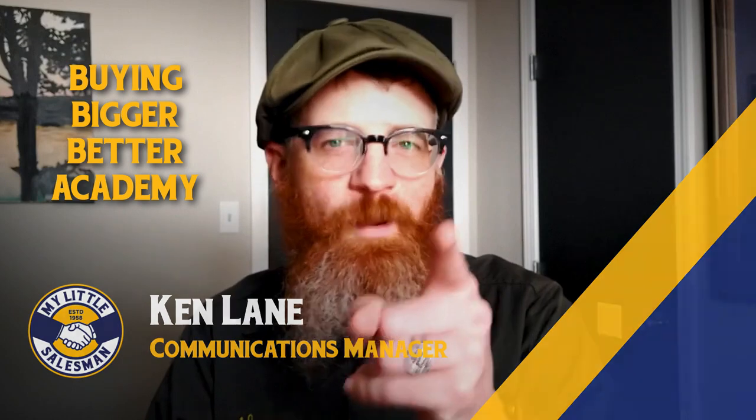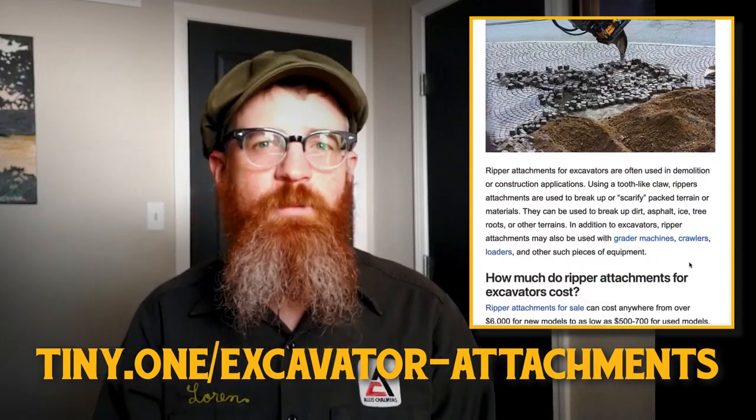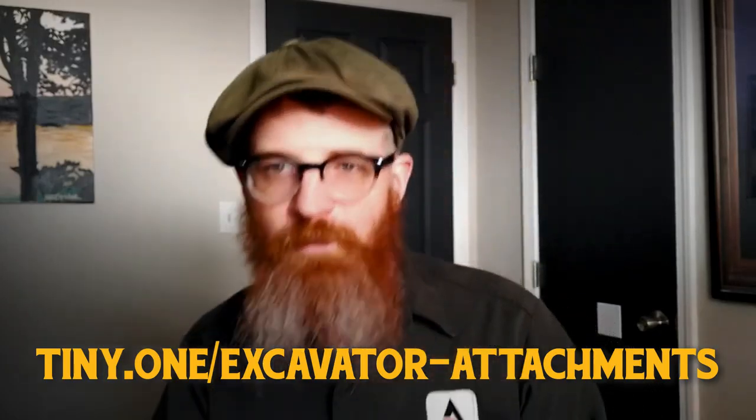Howdy friends, I'm Ken from My Little Salesman. Welcome to another episode of Buying Bigger Better Academy, your pathway to becoming the most informed heavy-duty equipment buyer you can be. Before we get started, remember that there's no need to take any notes as we've already created a written and podcast version of this buying guide, linked in the description. So, excavator attachments.